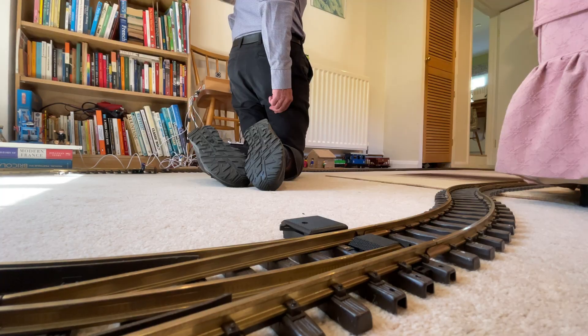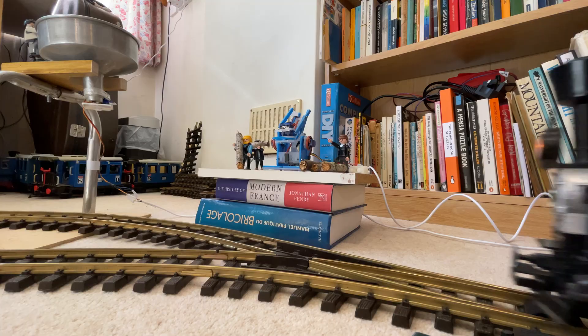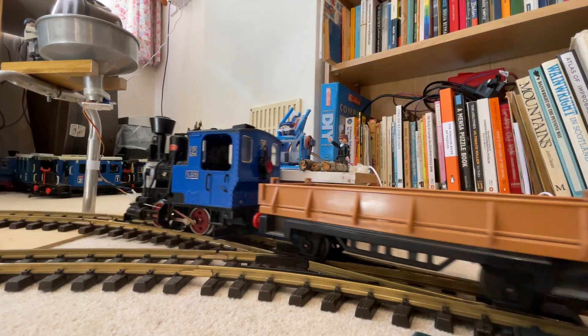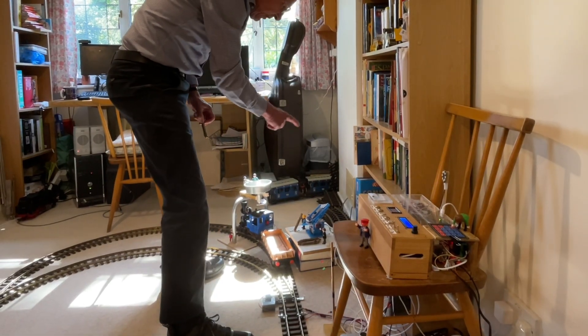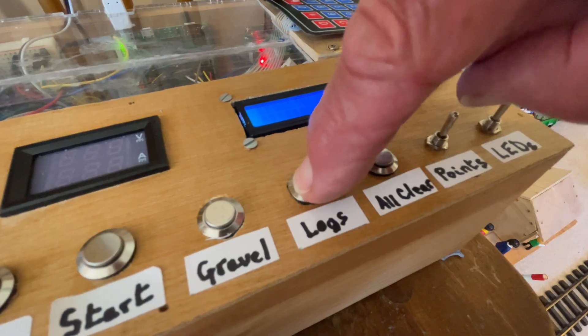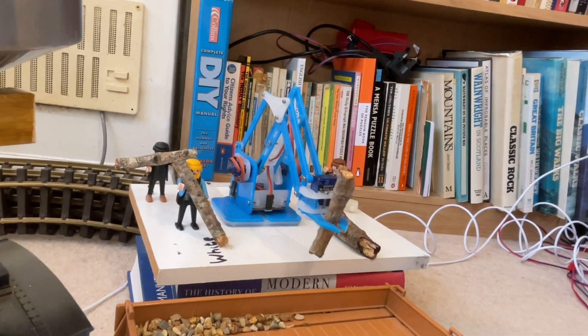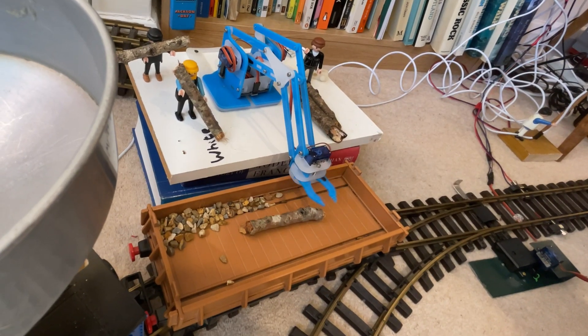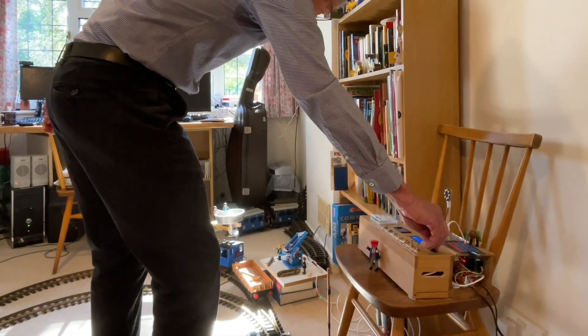Next time perhaps we can put logs in the truck as well. Let's see if we can get the logs delivered into the truck. So I press logs. The robot arm is loading logs — and here it goes. It's delivered the logs into the truck. And off we go again.